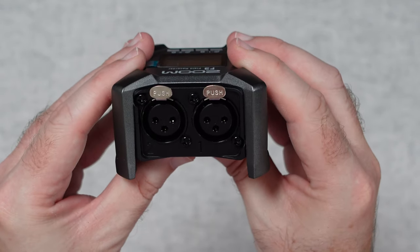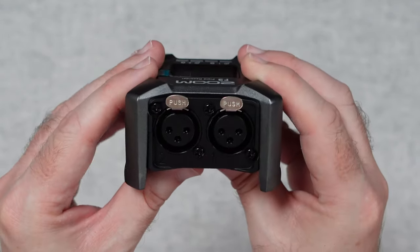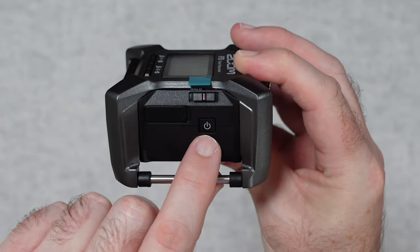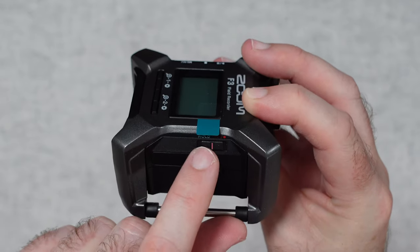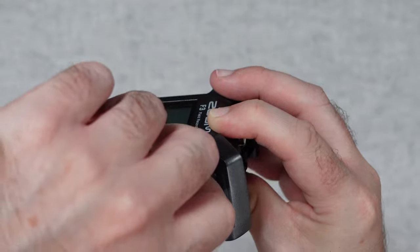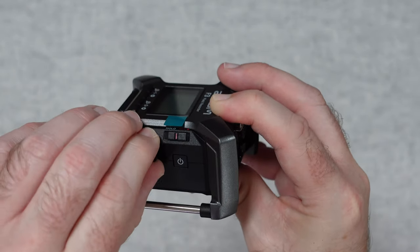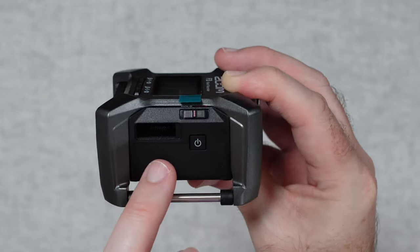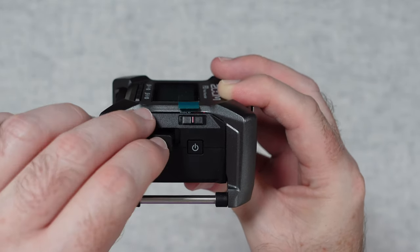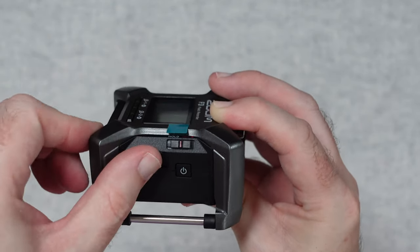Around on this side here we've got the two XLR inputs. Around on this side here we have got the power on/off button. We've also got a record switch with a hold position, and then underneath this little cover here we have got a connector for an optional Bluetooth adapter, which doesn't come inside the box — that is an optional purchase.